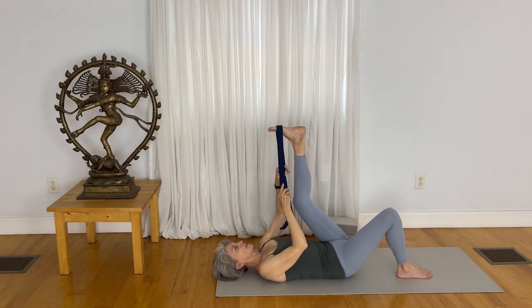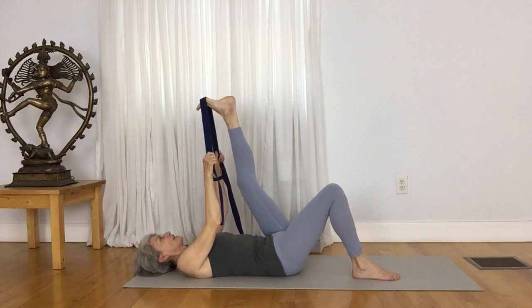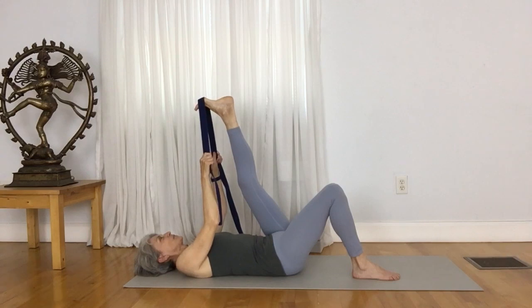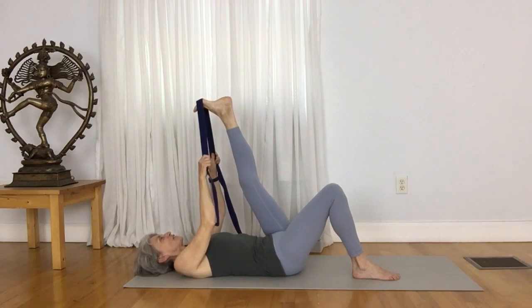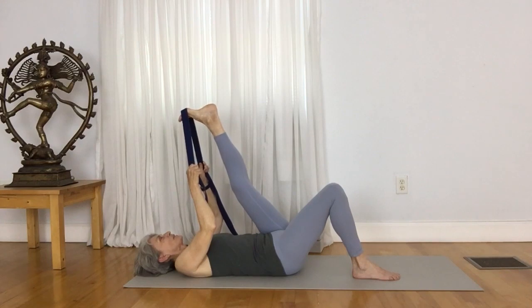Hold on to the strap with two hands. Reach your left heel up, spread your toes a lot. Draw your toes toward your face — see if you can get the back side of the leg really engaged. You're drawing from the heel to the pelvis, lifting the kneecap so that the front side of the leg is contracting as the back side of the leg is just expanding. Now see if you can bring your toes just a little bit further into the stretch.